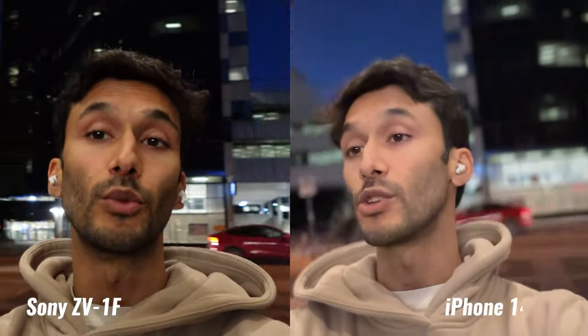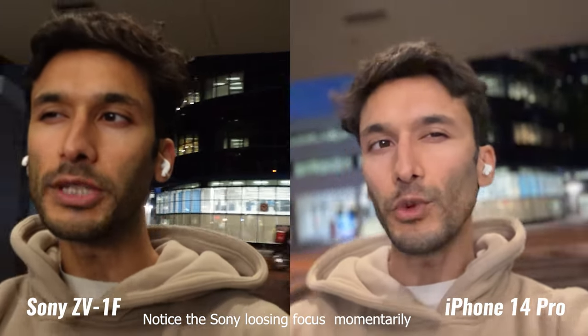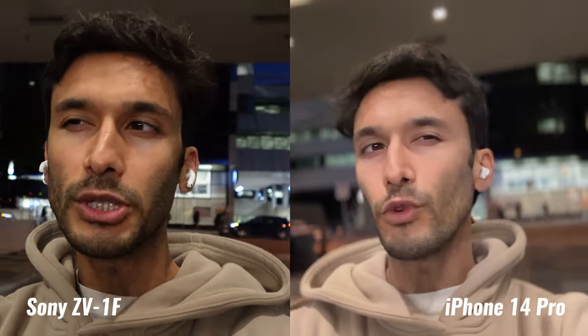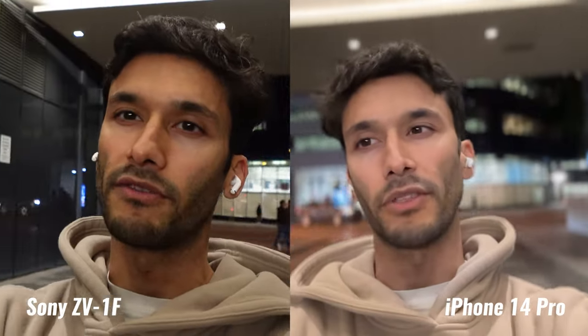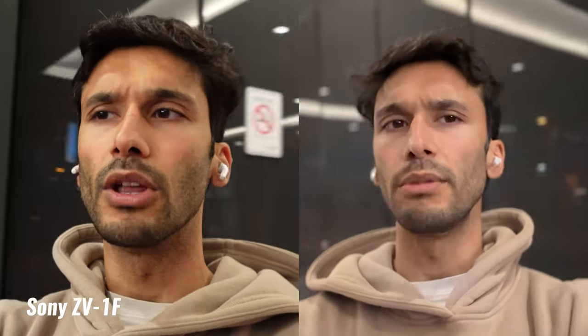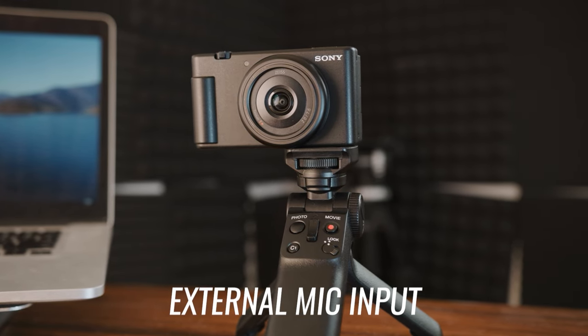Let's do a vlog test. We're doing a vlogging test between the iPhone 14 Pro and the ZV-1F. As you can tell, the iPhone 14 Pro doesn't look bad, but the ZV-1F looks sharper and a little bit more crisp. The iPhone 14 Pro almost looks a little soft, probably because it's evening time — I specifically shot this in a challenging lighting environment. This is the audio from the iPhone 14 Pro, and this is the audio from the ZV-1F. The audio from the onboard microphone is shockingly good and much better than the iPhone audio. The ZV-1F also has an input for external microphones like a shotgun mic or a wireless lav.